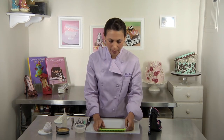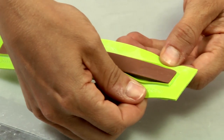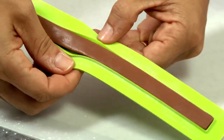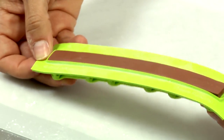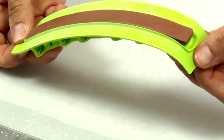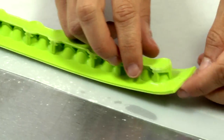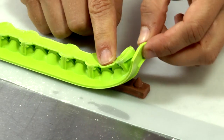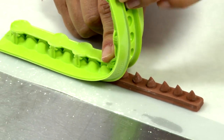Now that the mold is completely filled I'm ready to demold it. First I pull the edges of the silicone — you can see what a nice sharp edge I have — just to make sure nothing's sticking. Then I want to use the force of gravity. I flip it over and gradually pull back the mold, pulling back the silicone. You could never do this in a hard plastic mold.